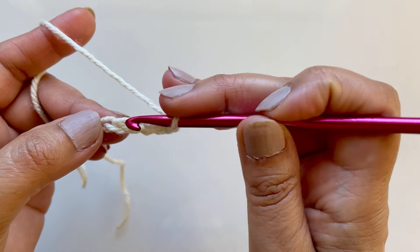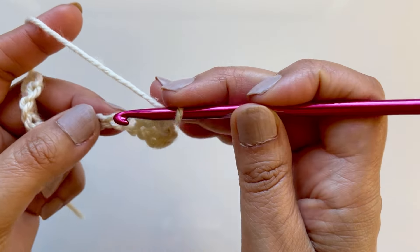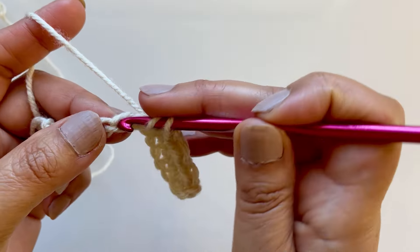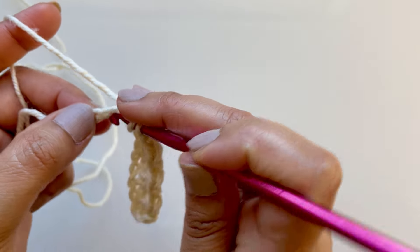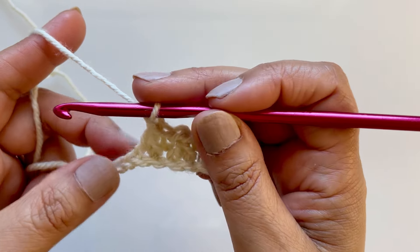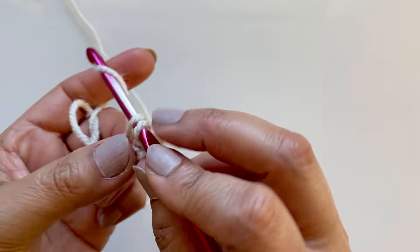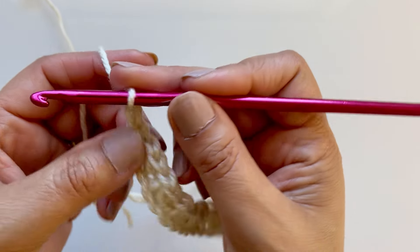Go to that stitch, pull up a loop, then go to the next one, pull up a loop - you've got three loops, pull through all three, chain one. Go to the next stitch, pull up a loop, then the next one, pull up a loop, pull through all three, and chain one. Do that all the way to the end of the row - two single crochets together, chain one. When you're left with three stitches, do your last two single crochets together, chain one, then a normal single crochet into the last chain. Then chain one and flip your work.